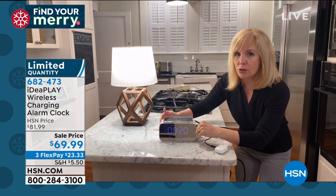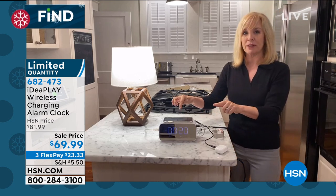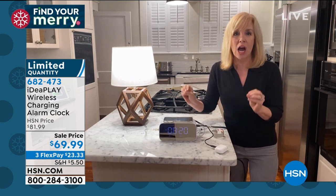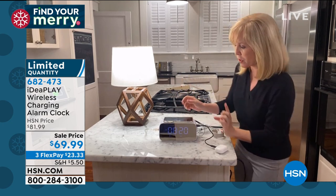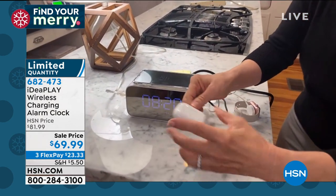So throw that old one away. You have two alarms built in — a his and her alarm. I'm going to pop it off. I know it looks like a regular digital clock, but this is an entire charging station. Come up close — I want to show you what's going on here.